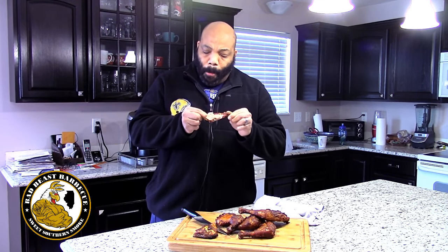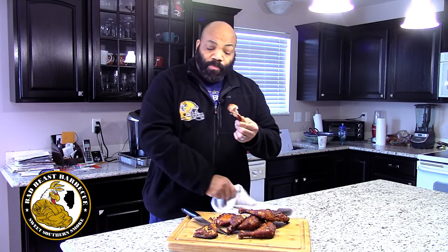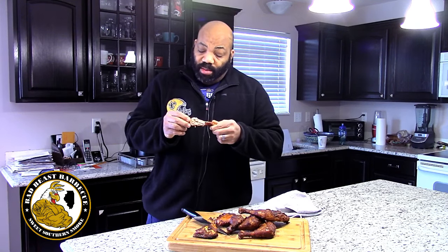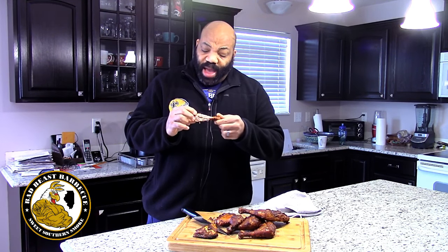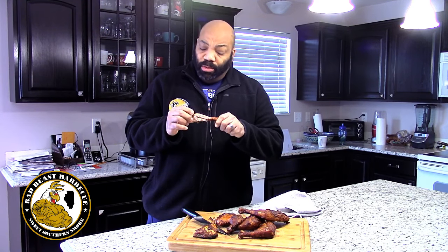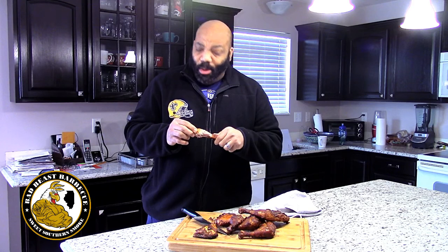Mmm. I tell you, that Rec Tech did a good job putting some smoke on this chicken. With the Carolina sauce and that Reverend Ray's rub, it's an outstanding piece of chicken — nice, tender, smoky, juicy. Matter of fact, it's got a little kick in the back of my throat. It's a simple cook today, that's all we had time for.